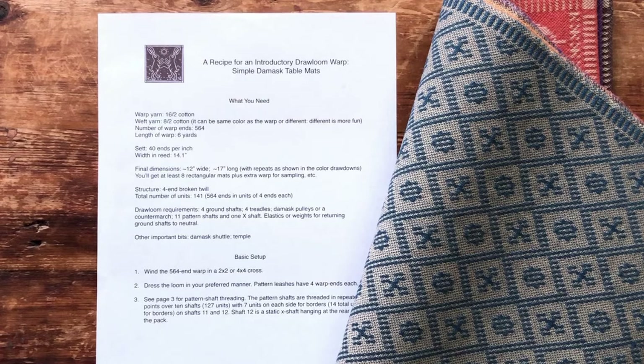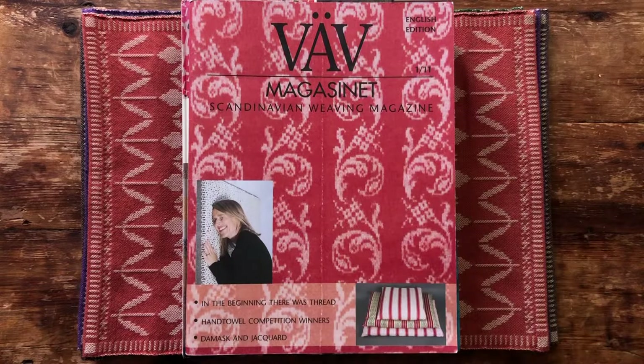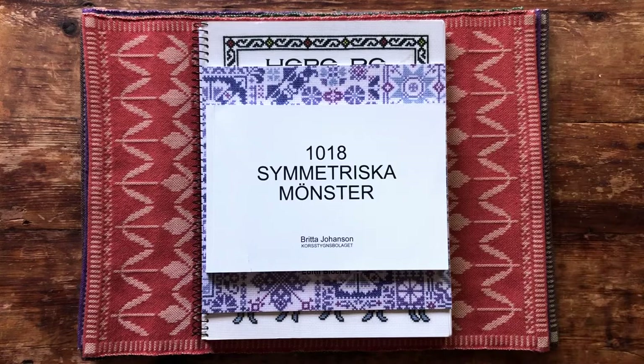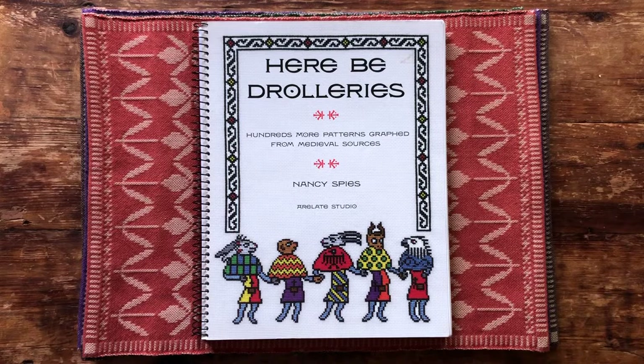Now, I know there is no shortage of inspiration out there. Many instructional books contain compelling design ideas for just a few pattern shafts. Full-blown recipes for projects such as towels, table runners, and blankets can be found in a variety of sources. We can find charts for old damask motifs in the public domain and in books totally unrelated to weaving. Cross-stitch patterns especially are widely available and beloved of many drawloom artistes. But even in the midst of all these riches, it can sometimes be a bit daunting to know where to begin.